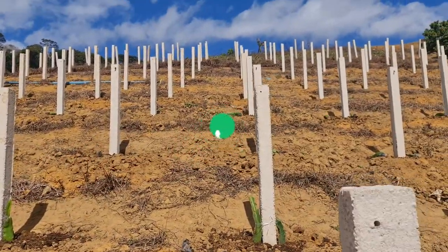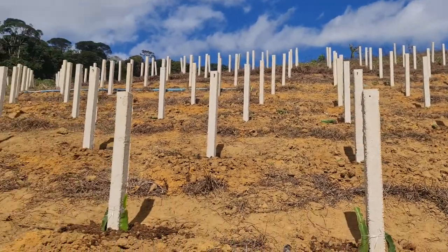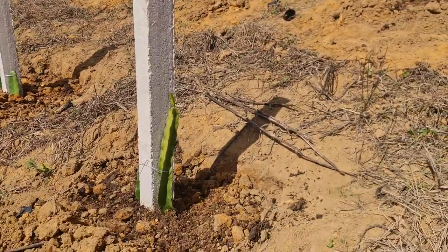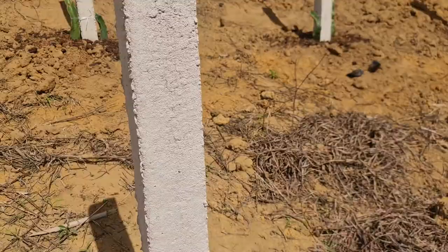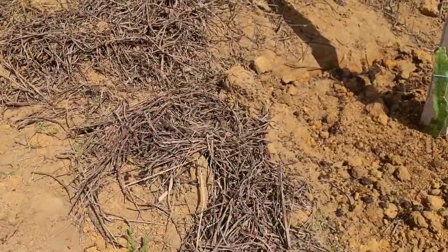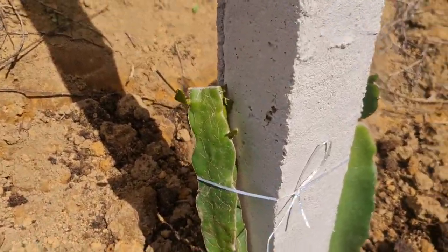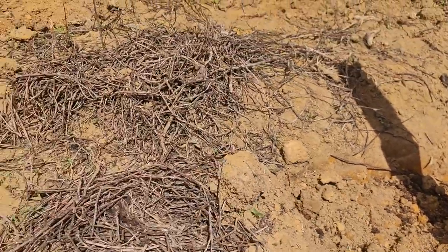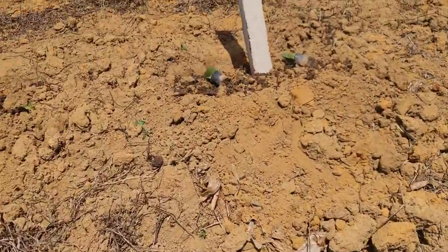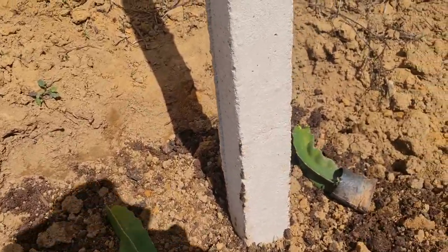We still need to put a lot of material on top and still need a lot of things, but we already have a lot in place. We already put some varieties to root (enraizar) in the sacola, and it's been almost two months already.